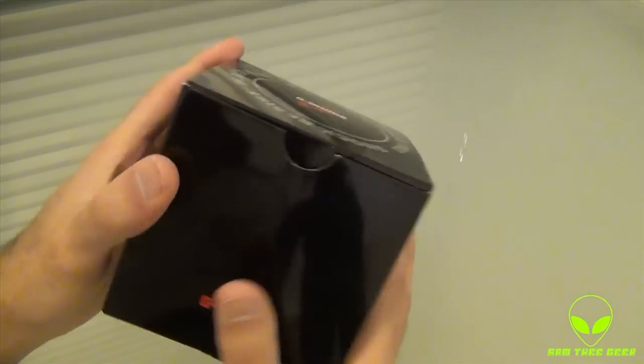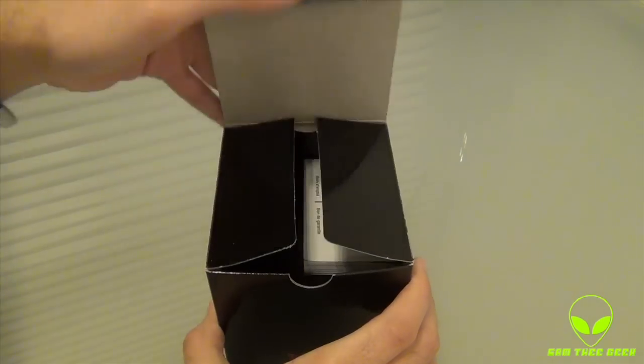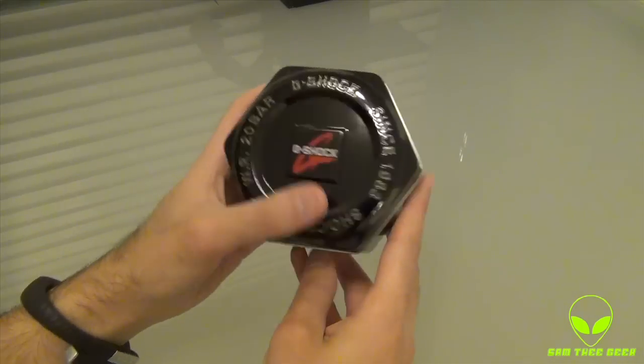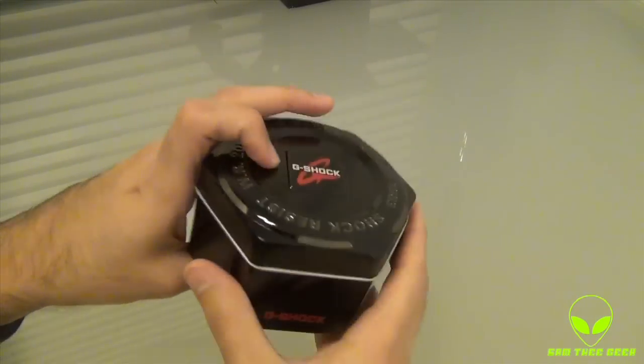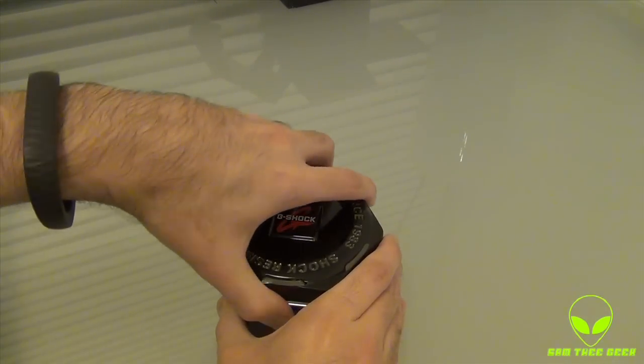The box is pretty simple. You got the barcode right here. So let's go ahead and open this baby up. We have the original looking Casio G-Shock tin can. Lovely. I can't wait, let's check out this watch. This watch looks sweet.